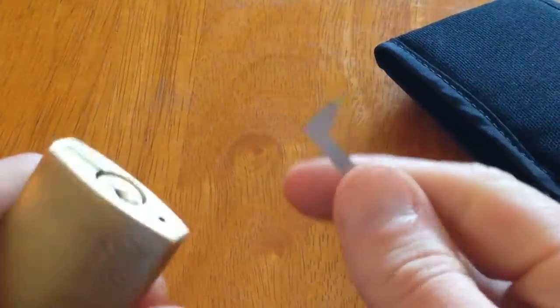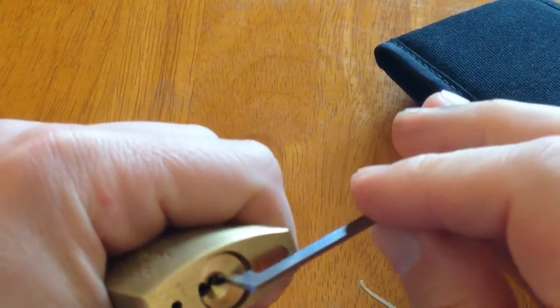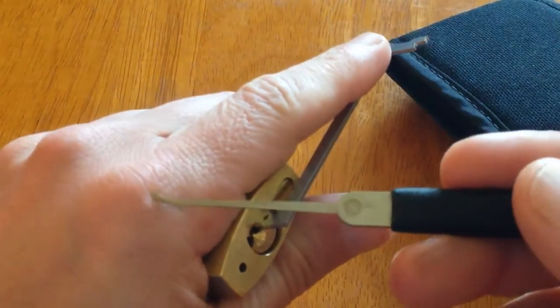I'm not really used to picking padlocks with serrated pins in, so this is quite new for me. I'm going to be using the surfboard short hook.